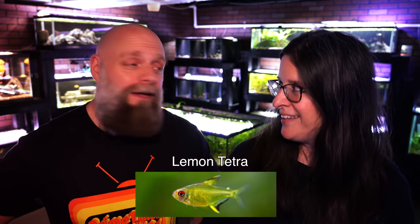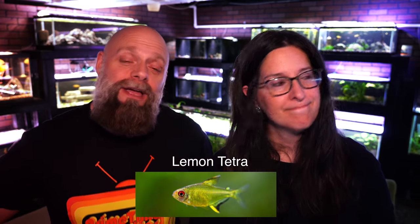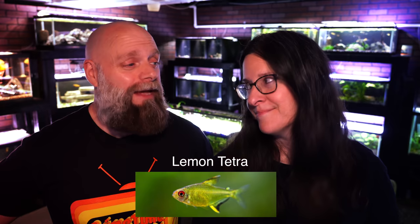Yellow is a really cool color. It can add a lot of vibrancy to your tank, so here are some suggestions for some cool yellow fish. We're gonna start out with some more community type fish but we'll get into some more of the unusual stuff as well. For the community side I would say lemon tetras. They have a yellowish tinge to them. You can get them in a nice big group and they're gonna add that splash of yellow. They look especially cool if you've got a darker background with a darker substrate.